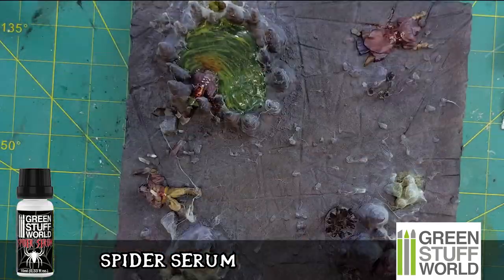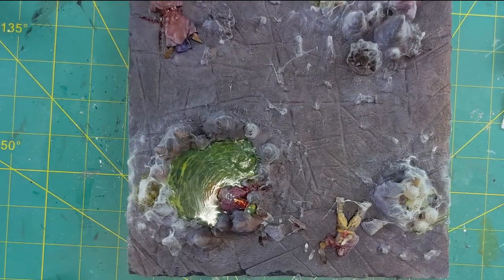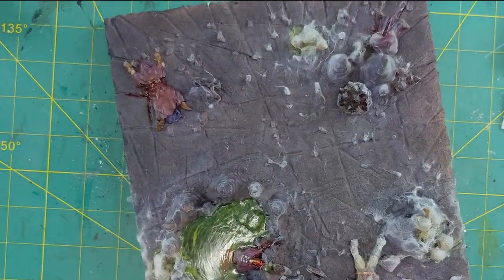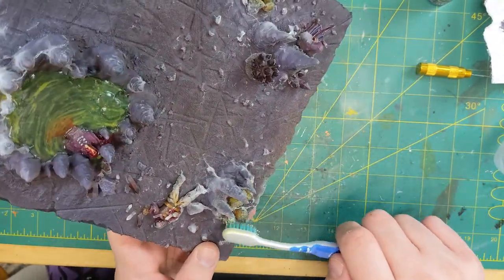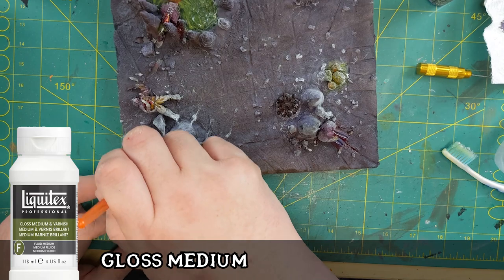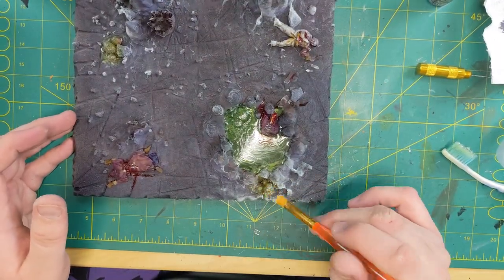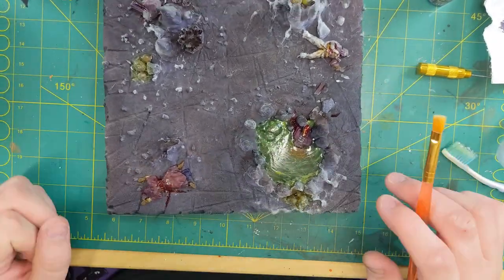Spider serum goes in the airbrush — you can see it going on there like candy floss as I spray it in a time lapse. But wait — what did I just do to all my eggs? Covered them in spider serum. So now I've got my toothbrush and I'm literally scrubbing the spider serum off the eggs. Then some gloss medium, because I think the spider serum dulled the effect of the Nurgle's Rot. By glossing them up again — yeah, a little bit of a misfire, but it's alright.